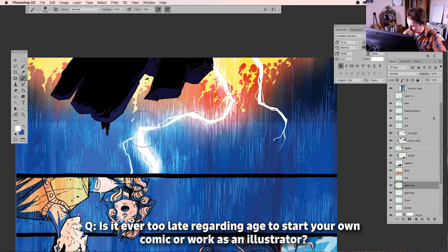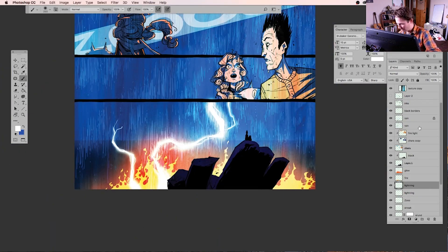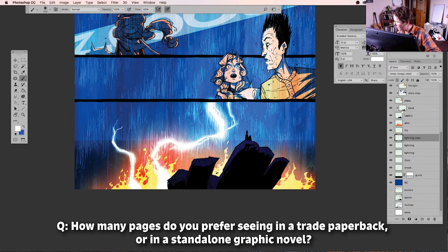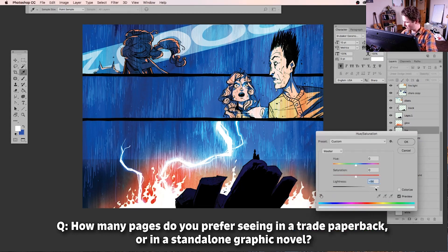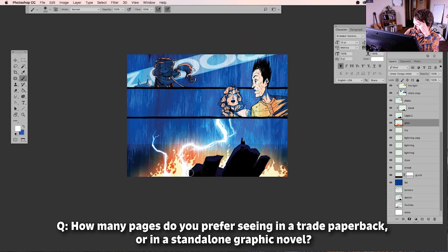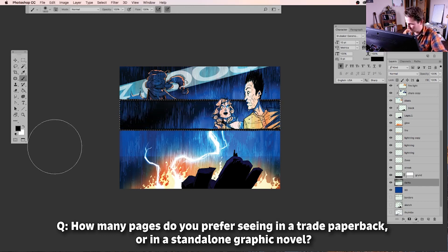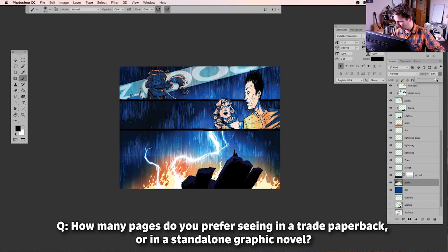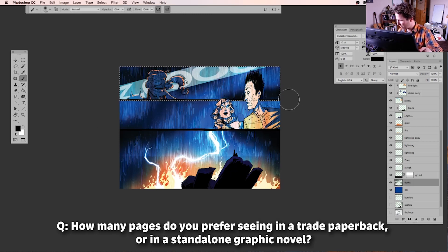How many pages do you prefer in a trade paperback or standalone graphic novel? It depends — I don't like seeing less than about 60. If I want to buy a collection, I want a real collection, so 150 or more is nice for me. And if you really love the art, getting a big thick book is even better.